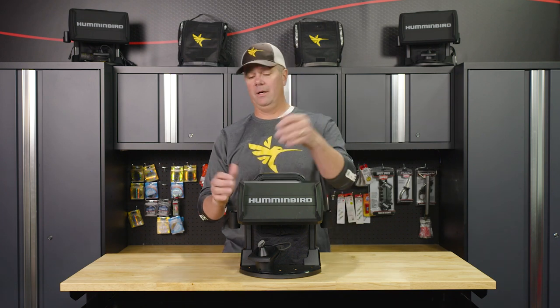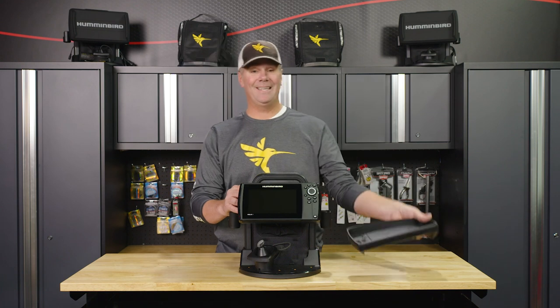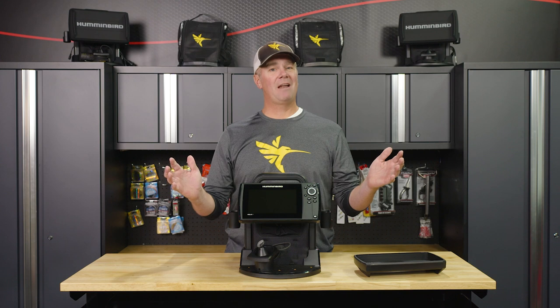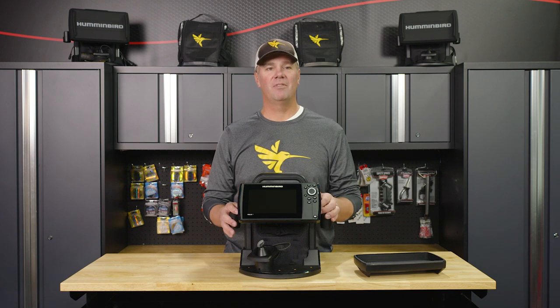Let's start with the monitor. We've got a protective silicone cover that comes standard with this platform. That'll protect your screen. I've never had any issues damaging a screen while using one of those. Ice fishing is kind of a rough and tumble sport, especially on our gear, so make sure you use it.